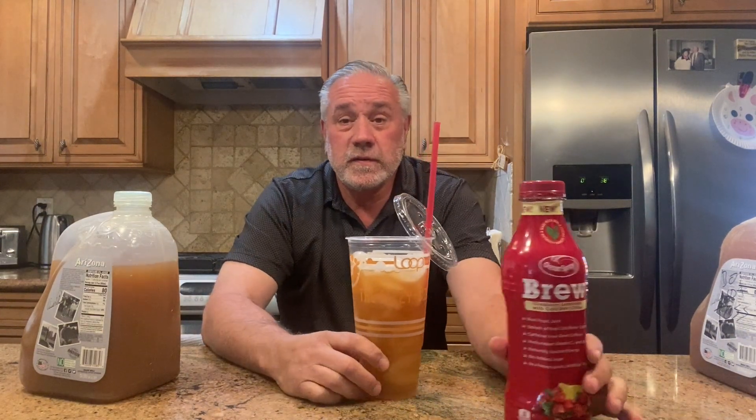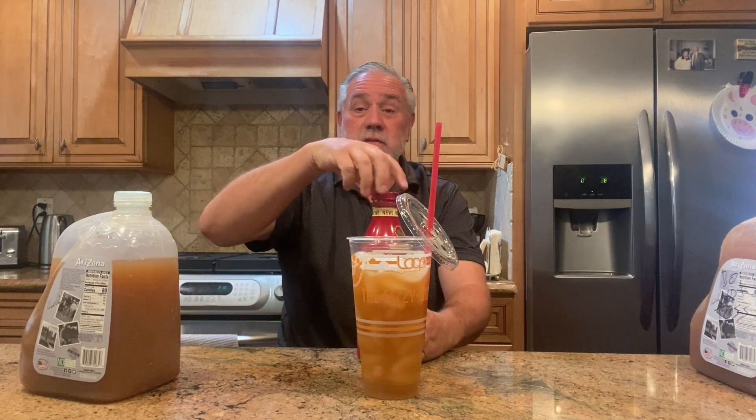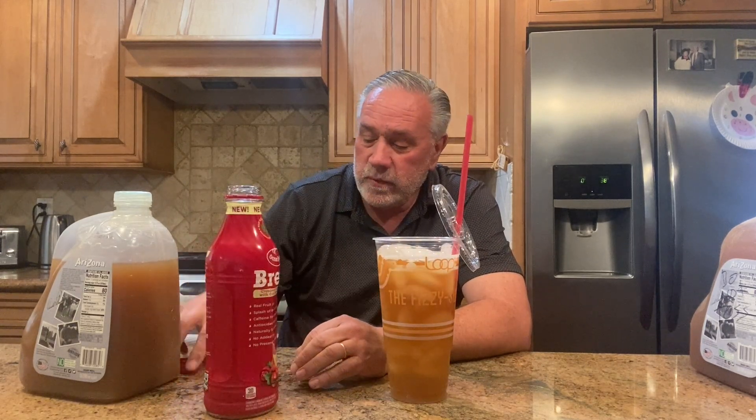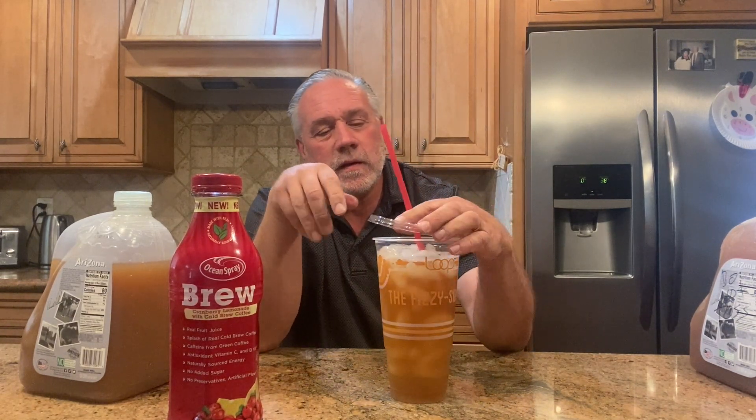Look at that color — very nice, really really nice on that tea. This last part is personal; you don't have to do this. I stumbled upon it by goofing around — just put a little splash of the cranberry lemonade cold brew in it, and believe it or not, you get a little bit of a coffee tinge to it. Kind of weird, but I like it. On goes the lid — and that is Mike's Iced Tea. Thanks guys, see you soon!